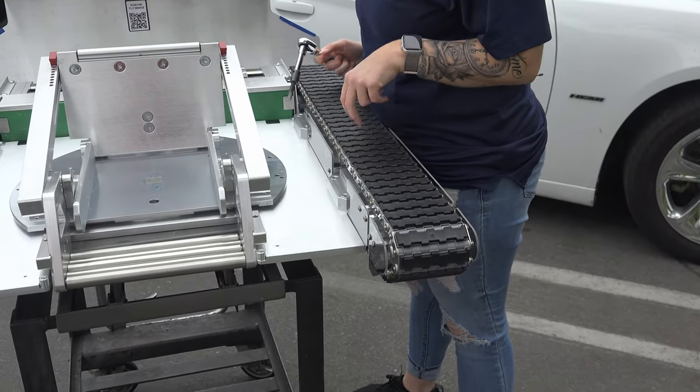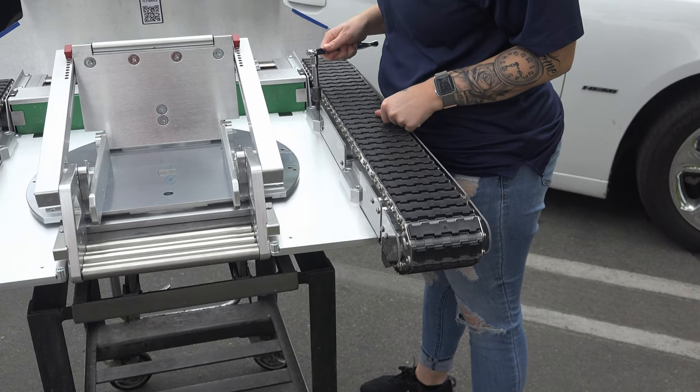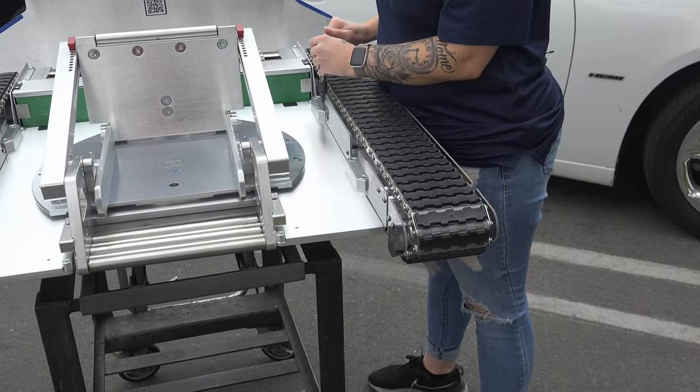So now we're going to go ahead with these four screws — we're just going to loosen up each and every one of them, not completely, just a little bit.